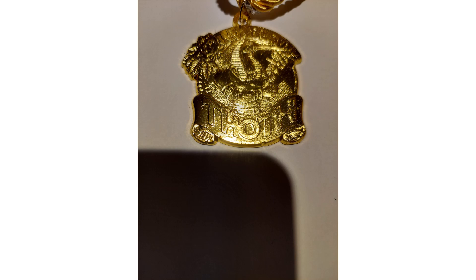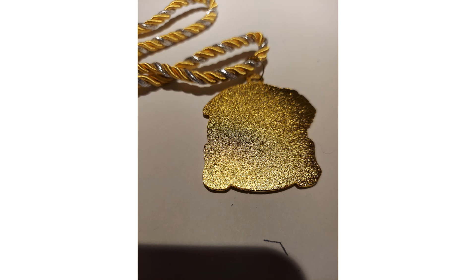This is a Thoth membership medallion. It hangs on a very large ornate rope. The back is very plain.